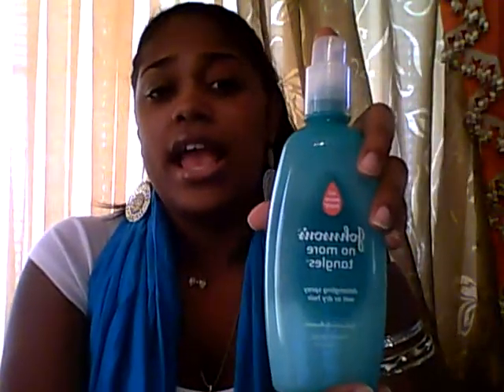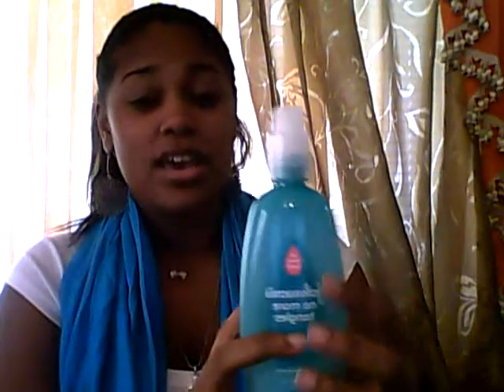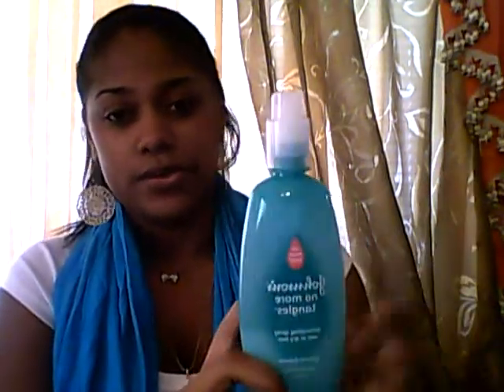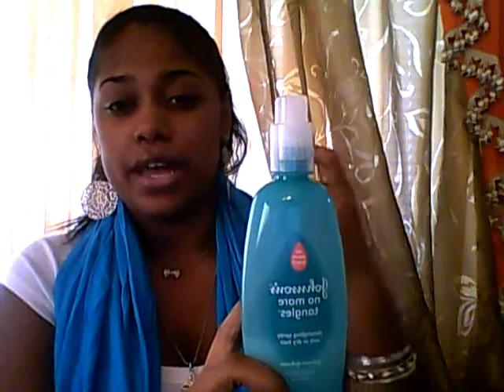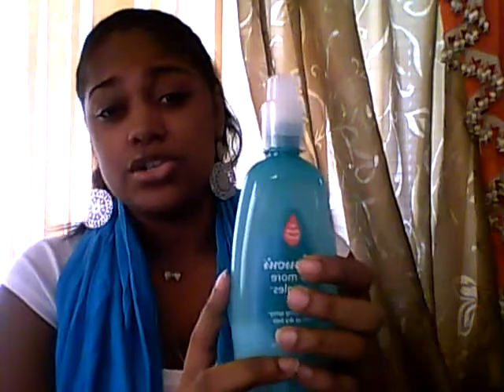My son is a toddler now, and it doesn't allow him to be as mischievous as he wants to be. He's running around spraying everything, and I can't leave anything out because he'll spray himself. One time he sprayed himself in his face. Thank God it wasn't with this stuff — it was just a little water bottle I had that I was doing something to my hair with. So it could have been worse. Definitely always have it locked.